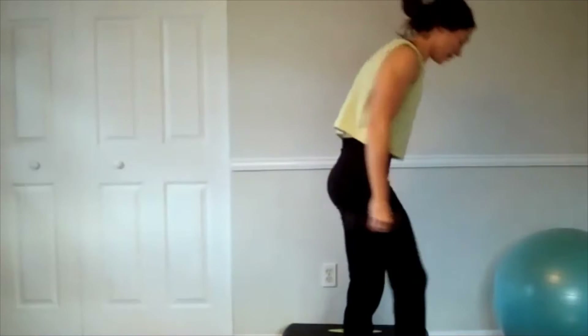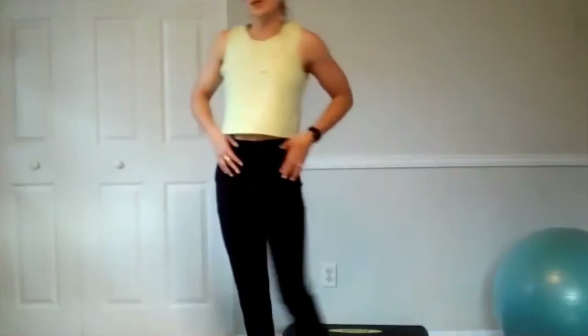And 12. Give that grip a rest, get some water, and we'll get two new moves in there.